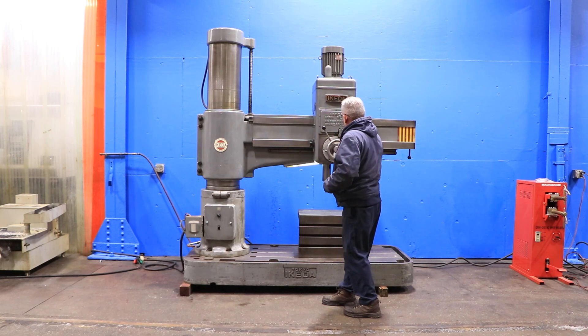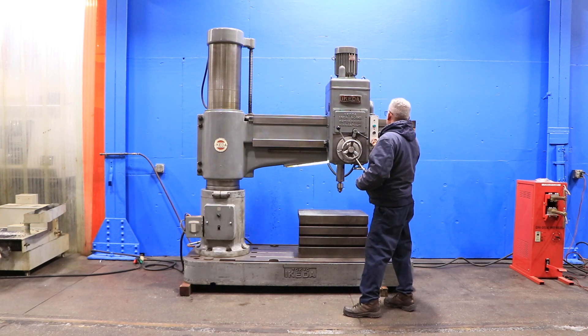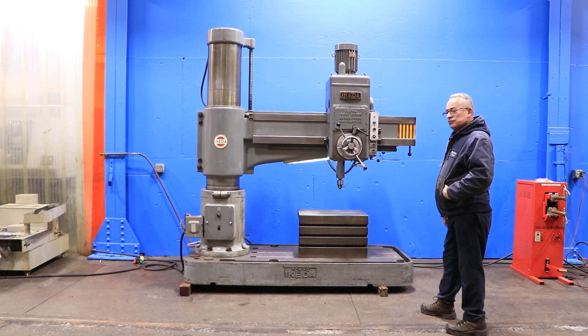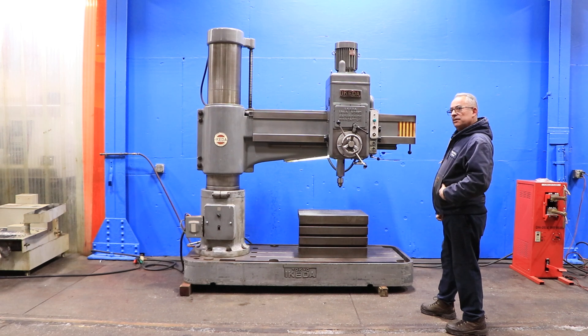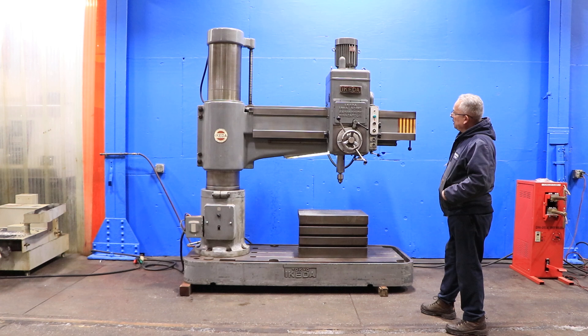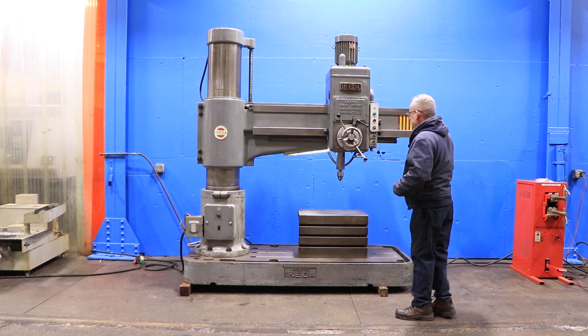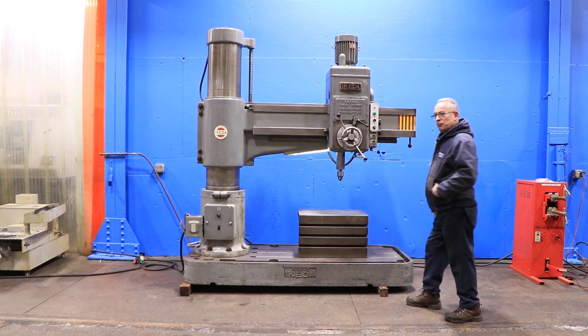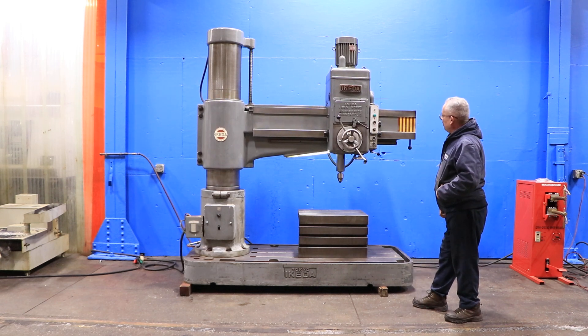He's moving the arm on the column. The farthest it will go is 61 inches, center of drill to column. He's power elevating the arm on the column right now. You can see it moving up. The column is nice and clean. He's now moving the arm down on the column.